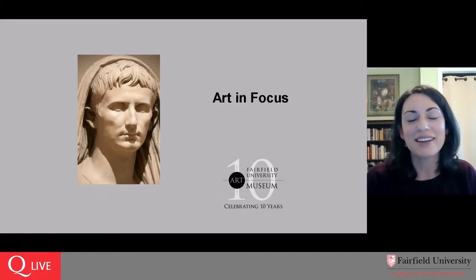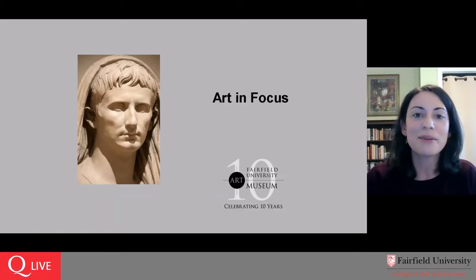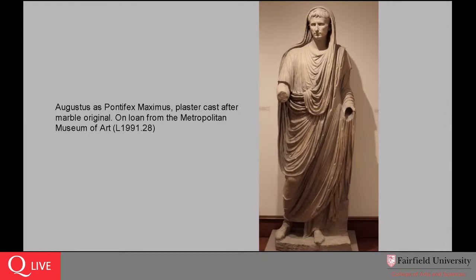If you have any questions as I'm going through, please feel free to put them into the chat and our tech will send them through to me, and I will happily address any of them that I can at the end — though I'm never too shy to say that I don't know the answer to something. Our Art in Focus object of the day is this plaster cast of the statue of Augustus as Pontifex Maximus, which has been generously on loan to our museum from the Metropolitan Museum of Art since 1991.